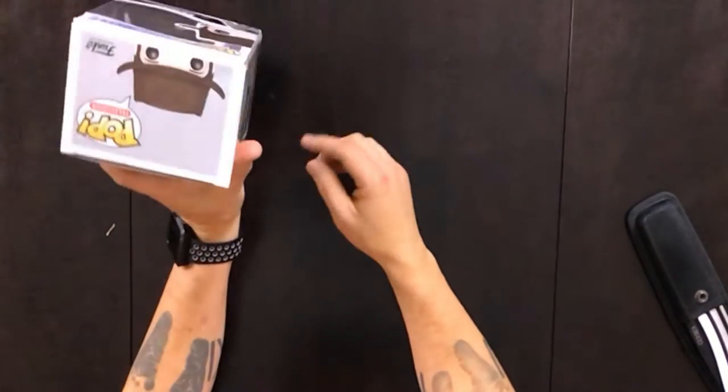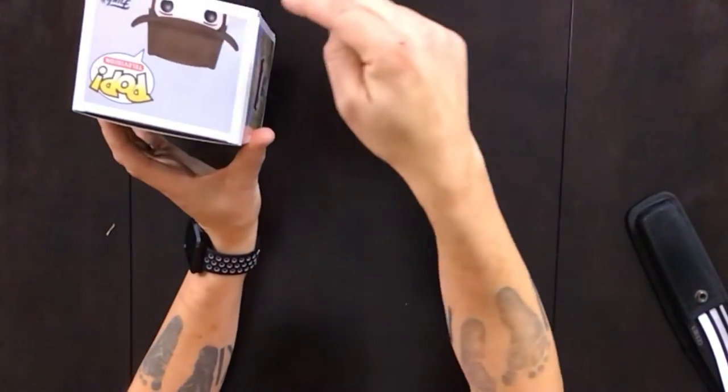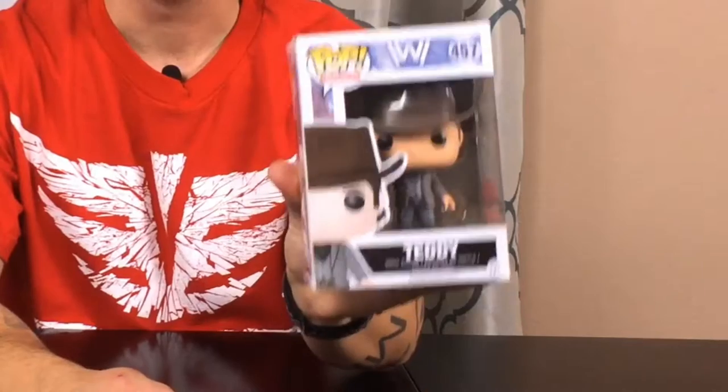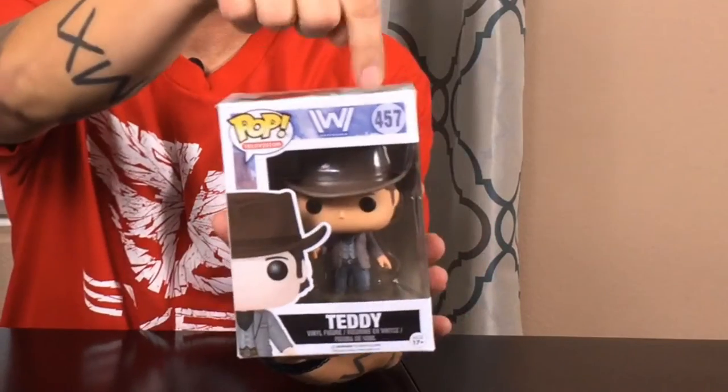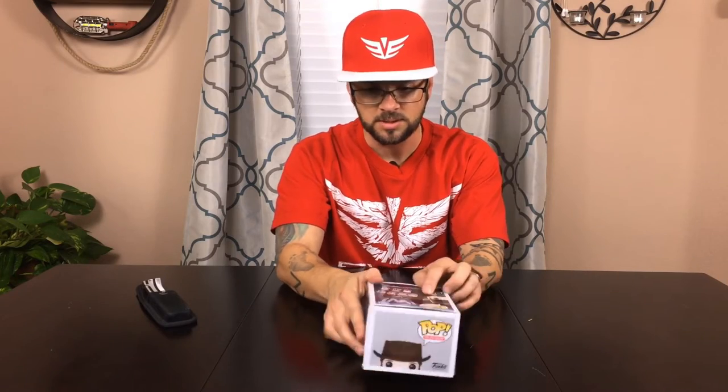This is pretty cool — check that out. The corners right here are kind of smudged up, right here on the back. Amazon, you didn't do that great of a job, but that's okay. So check it out, it's the Teddy version, number 457. This is the Pop television series.